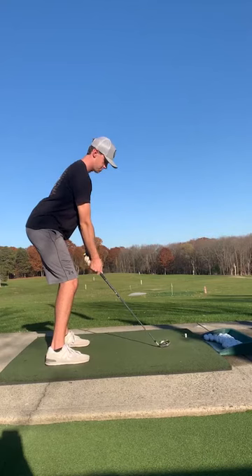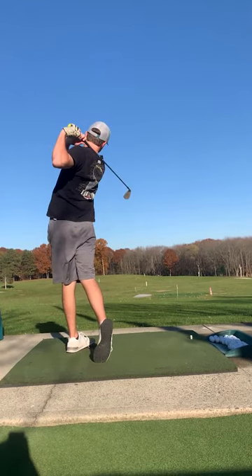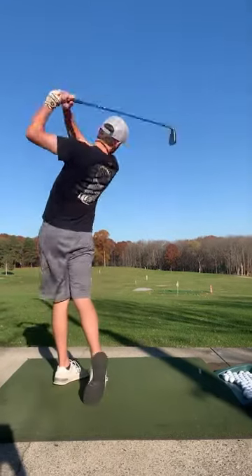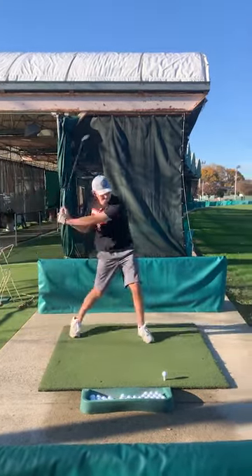We have Chris swinging normally and this is a back view so you can really see where his hands are in regards to his club and his club head. This first video is a little clip on how to swing the club properly, and next you can see a nice Happy Gilmore shot — that is the type of swing you do not want to have on the golf course.